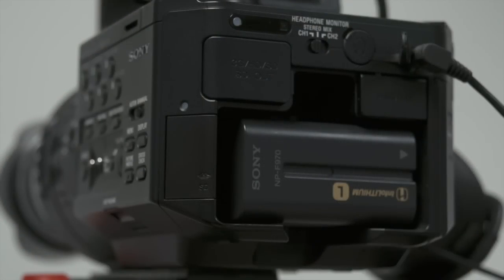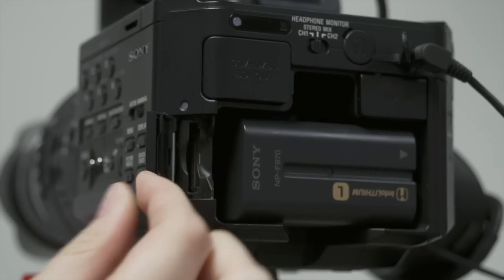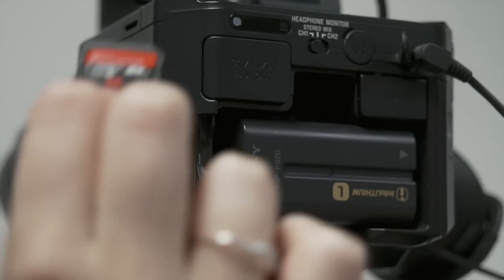The SD card slot is located to the left of the battery pack. You must open the SD card door and insert it there.